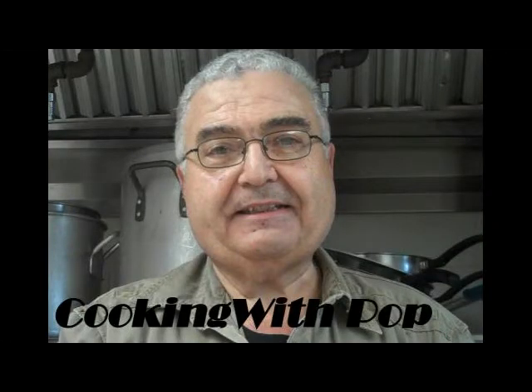This is Cooking with Pop. Hope you enjoyed this episode. See you real soon. Bye now. This is Cooking with Pop and I approve of this message. Thank you very much for having me.